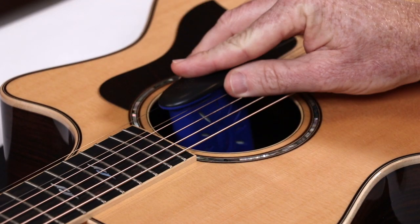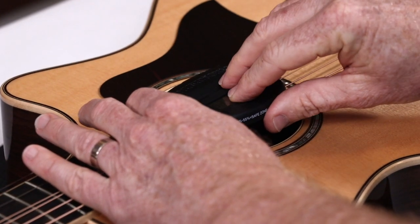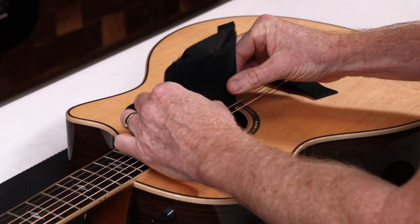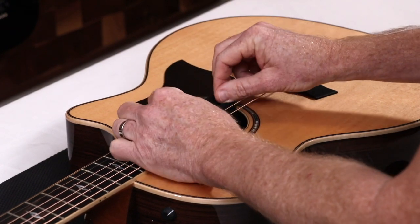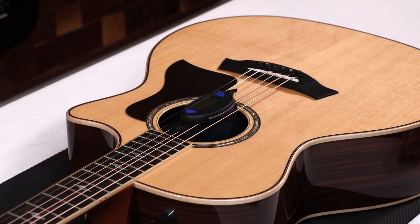It also works great to monitor all guitar humidifiers by clipping it on right next to them. It even clips right over two-way humidity packs that should be monitored, because in very dry or humid environments the two-way packs have a hard time staying in the safe zone and you need to know if they are not keeping up.